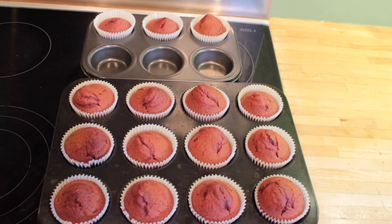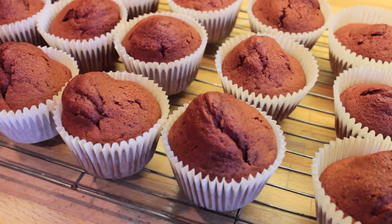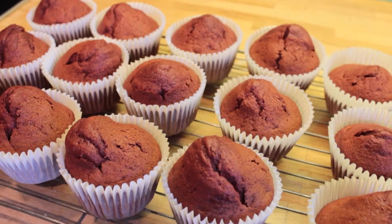Once they've baked you need to wait for them to cool for about half an hour before you can ice them. But in that time you can start making the frosting.